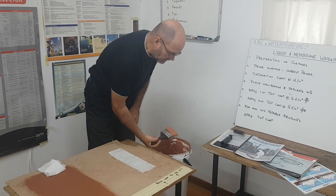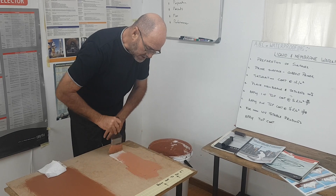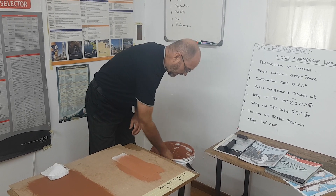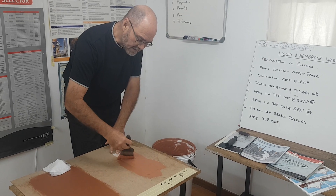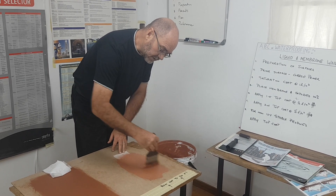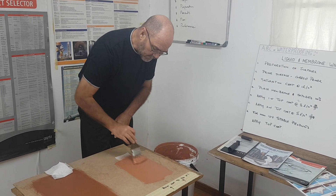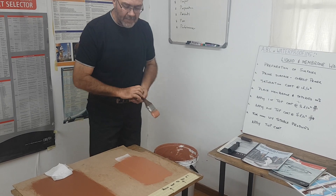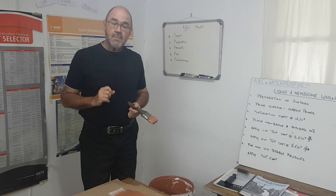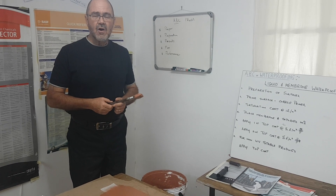They'll just take the paintbrush and the liquid and do the application right over the membrane. This is often done to work faster, to save on time, and as subcontractors get paid by jobs done, this is the method they'll employ. This liquid and membrane system has a very bad name in our industry because of the application being done wrong.